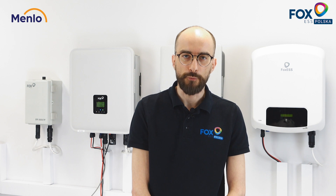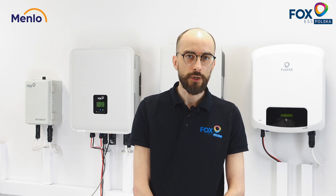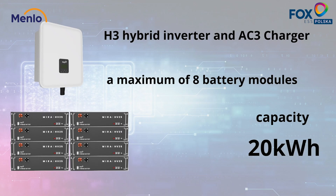For the H3 hybrid inverter as well as the AC3 charger, the minimum number of battery modules is 4, which gives approximately 10 kWh of capacity. The maximum number of battery modules is 8, giving us 20 kWh.